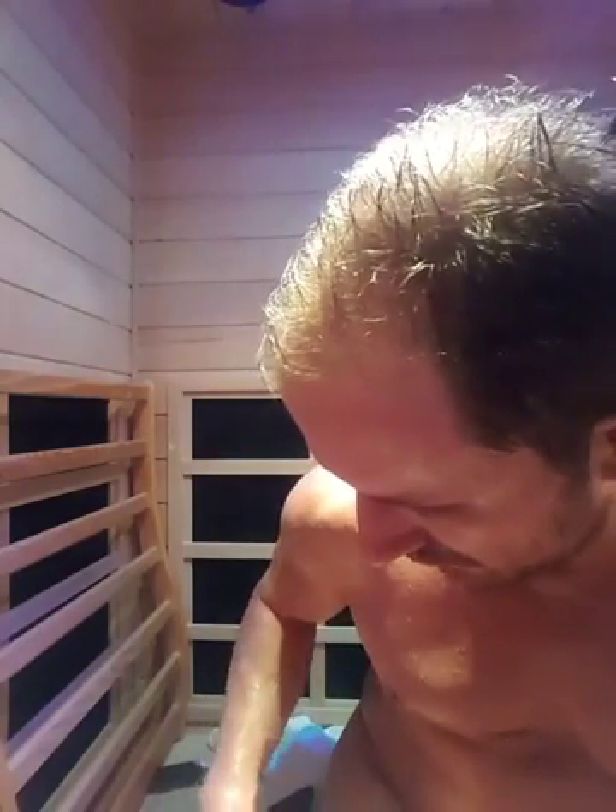Hey, what's up? This is Aaron Bennett here and I am in the Clearlight Essential 2 two-person model. I usually come in here once a day. The reason I do these sauna sessions is because I was diagnosed with different bacterial infections, viral autoimmune issues, so I've been going through a health challenge slash health crisis for a couple years now, actually about four years now.